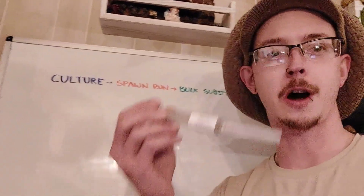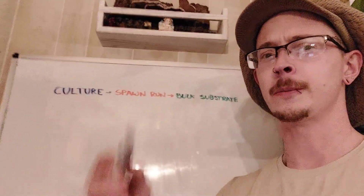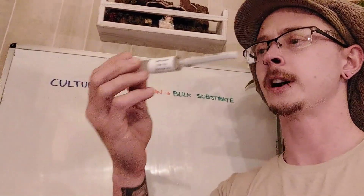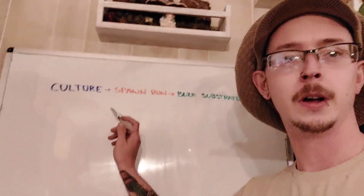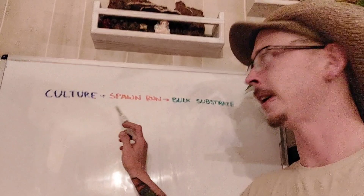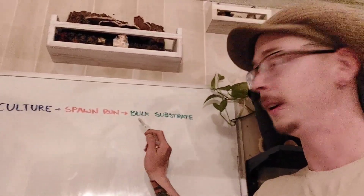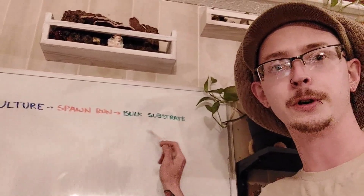You can use this to inoculate your bulk substrate, or what you're actually going to do your fruiting from. But typically you're going to take a culture — whether it be a liquid culture, an agar culture, or a petri dish — and you're going to add that to sterilized grain. That becomes your spawn run. You can do this in jars, in bags, or in a variety of different ways. Once that's fully colonized, you break it up and add it to your bulk substrate. Once that's fully colonized, you can go ahead and fruit your mushrooms.